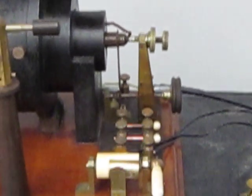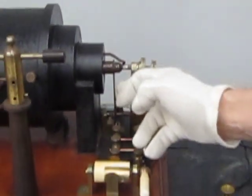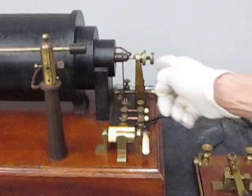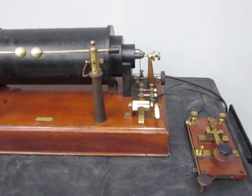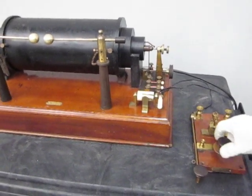So when I turn the power on to the coil here, it creates a magnetic field which pulls this contact over this way and cuts off the power. So then that comes off back this way, turns the power on again, and it goes back and forth like that. That pulsating magnetic field is what allows this to operate as a transformer on a DC source.